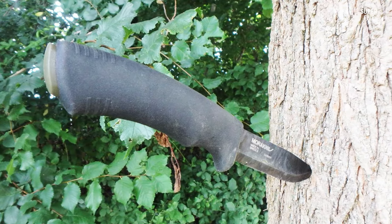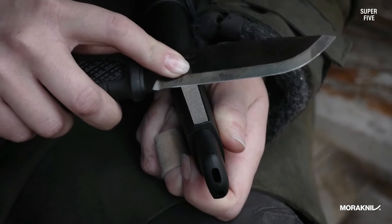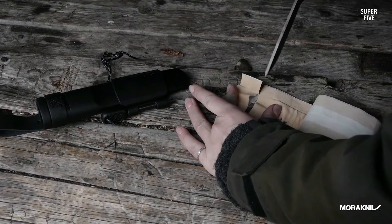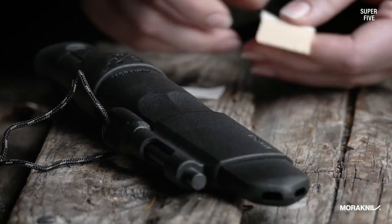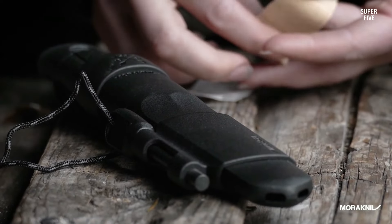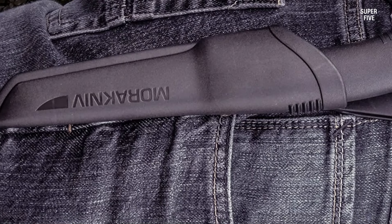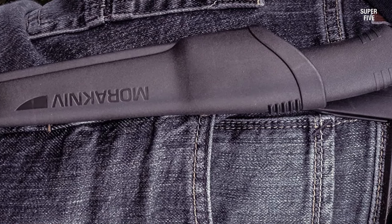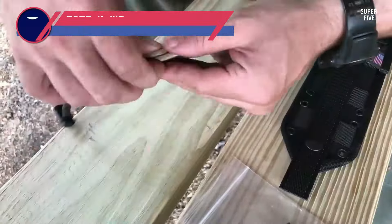The Morakniv carbon steel fixed blade knife comes with a high quality sheath designed for horizontal carry. The sheath is made of durable plastic and has a belt loop for easy attachment to your belt. The sheath also comes with a fire starter, which is a great tool for starting fires in emergency situations.